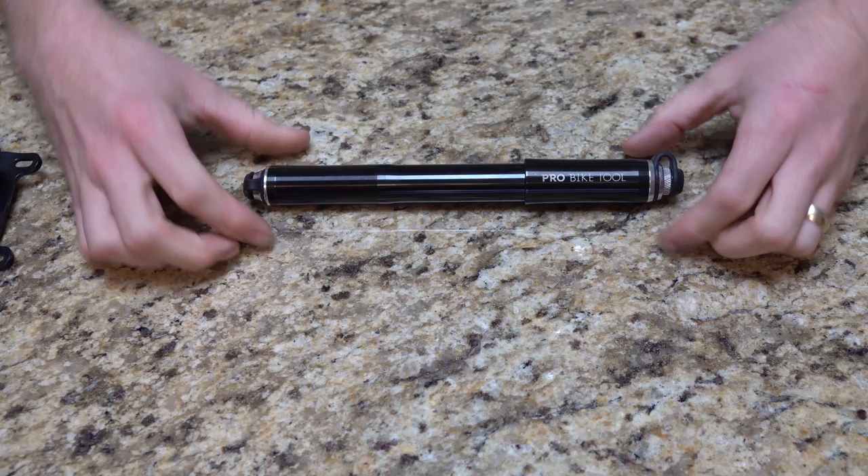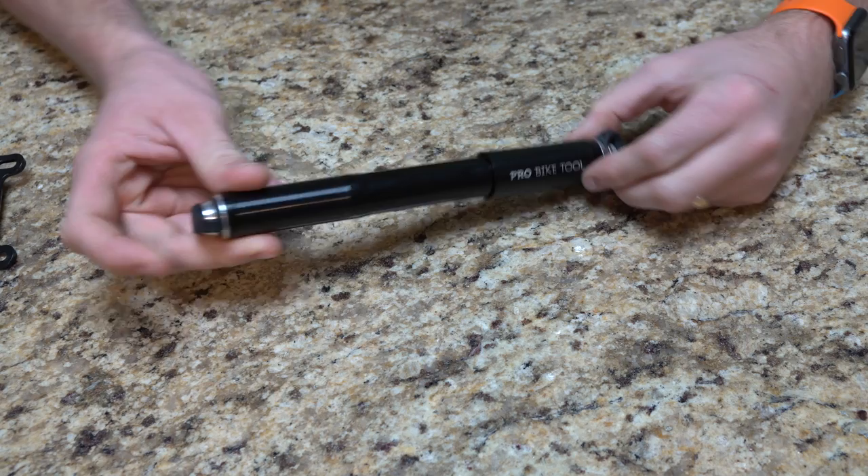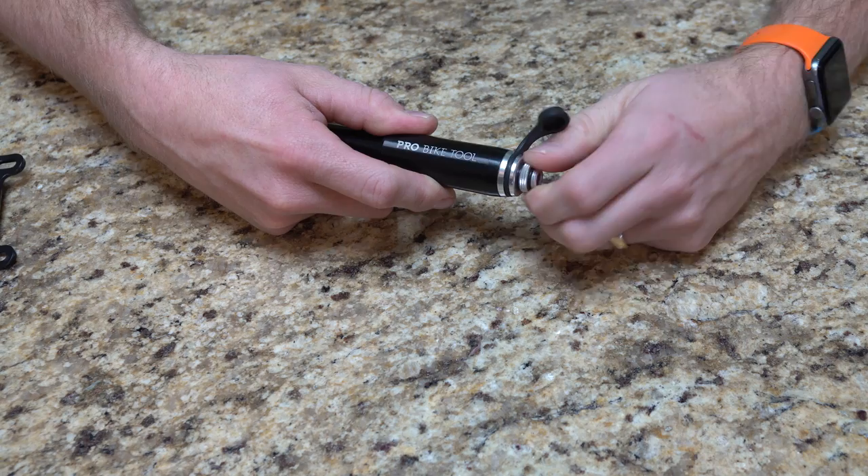Let me get the video in a little bit closer so you can see what's going on. You can see here we have the pump handle where you would actually do the pumping, and then we have the part that actually puts the air out. On the other side, there is an end that unscrews.